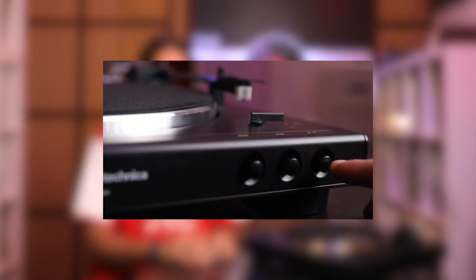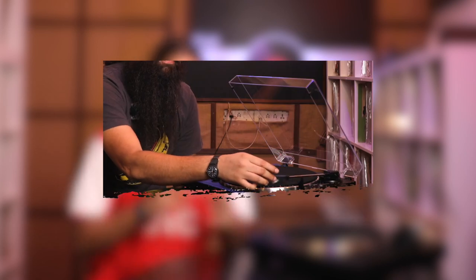Hey guys, back with another video on this series. This is the LP120X. The last video I put out was about the LP60X, which is a great place to start off if you're beginning your vinyl journey, your record journey.